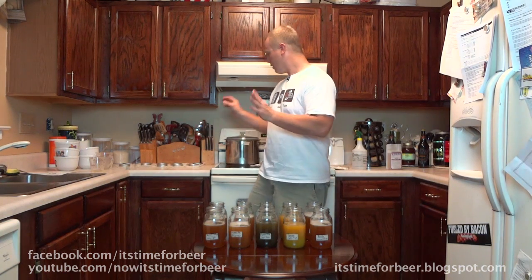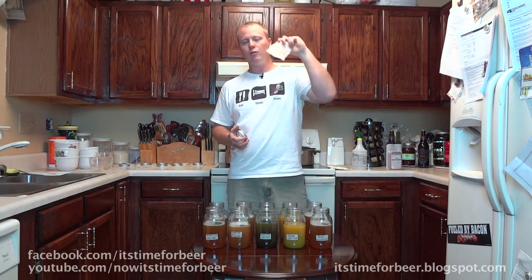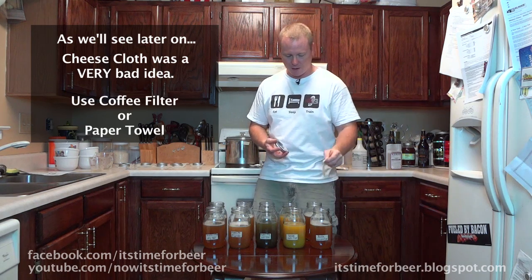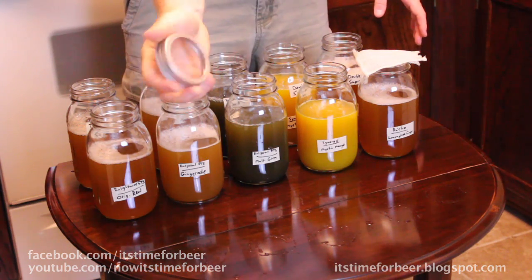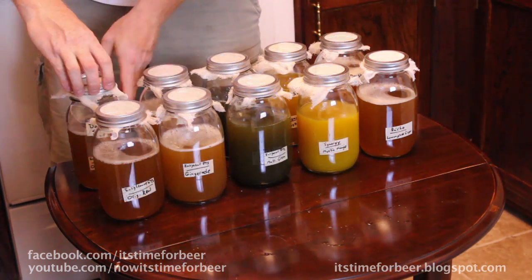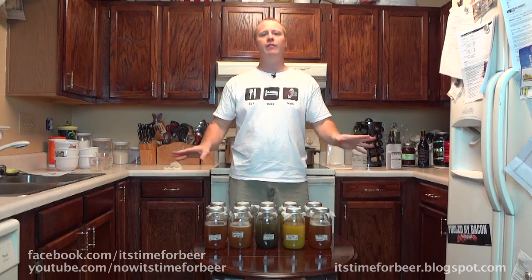Our final step is to cover each one of these jars. You can use paper towel, cheesecloth, or anything like that — basically you want to let air in but not let bugs get in. We'll lay the cheesecloth over the top and screw on the mason jar lid so the cheesecloth is nice and tight across the top. Then we just need to put it in a warm dark place and let it sit.